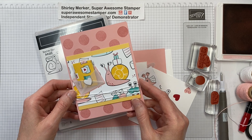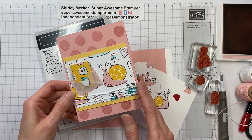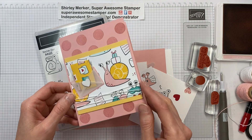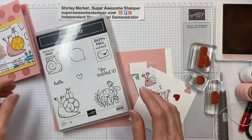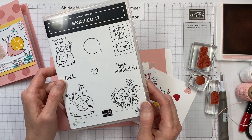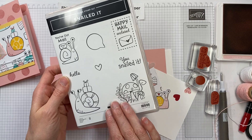Thanks for joining me today while I share how I created this greeting card. If you purchased the suite of the month for January 2021, which is the snail mail suite, you would have received this greeting card kit in your mailbox along with a second one. Go to my YouTube channel to see the second design. The suite of the month features the snail mail suite, and this is the stamp set.